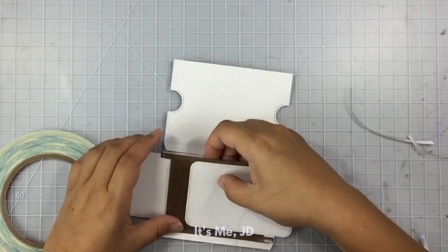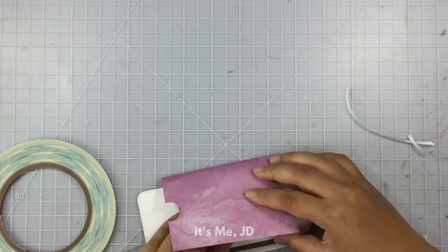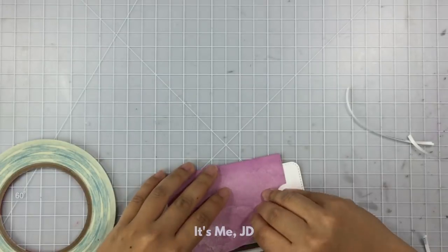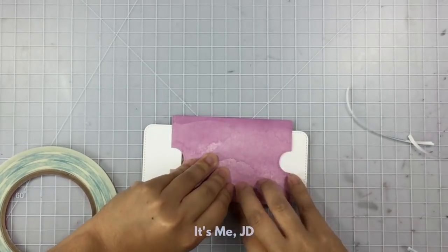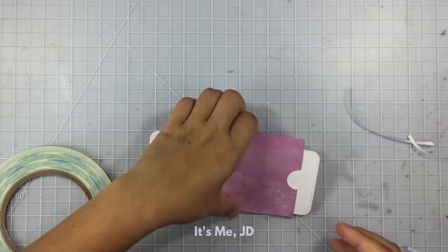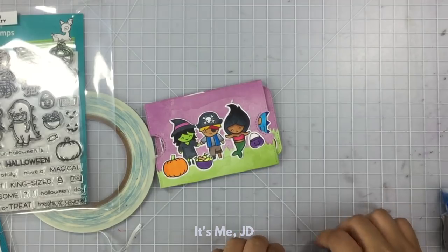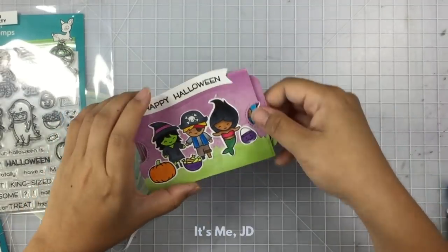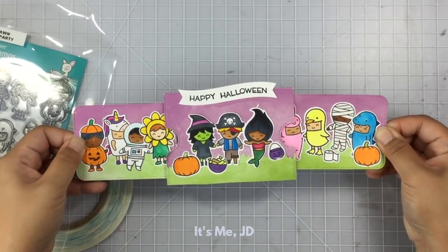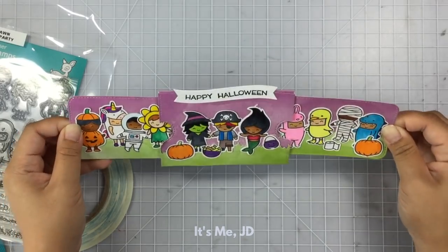Measure twice, cut once, people. Once I've got the eye piece in my pocket and adhered, I'm going to close my pocket with the other seam, then flip the entire thing over. I got a little white sticky edge but I'll cover it up with my sentiment banner. One final test to make sure everything works — and it is awesome, look at all those kids! I love this card.